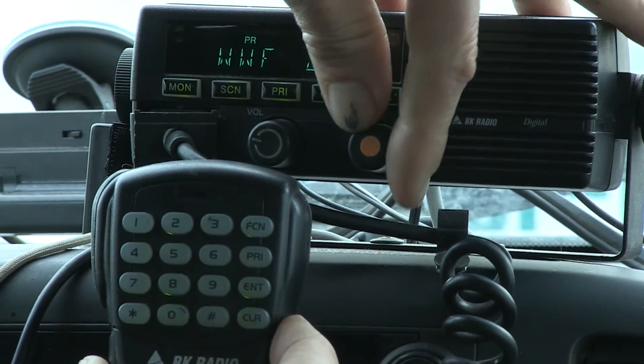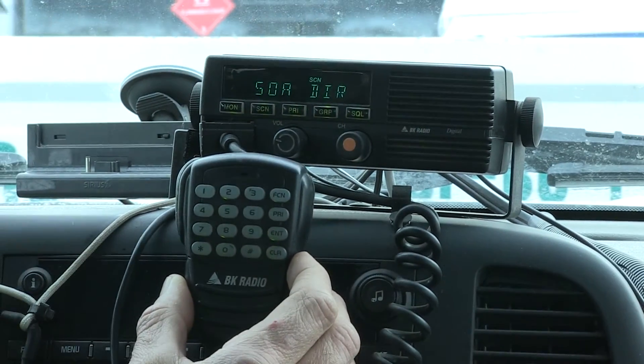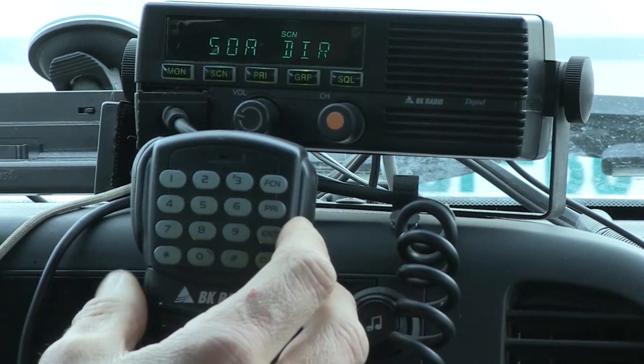Let's see what's currently on channel 3. On the display there's 'SOA repeater' — I'm going to change that because somebody's using it. So let's start programming.